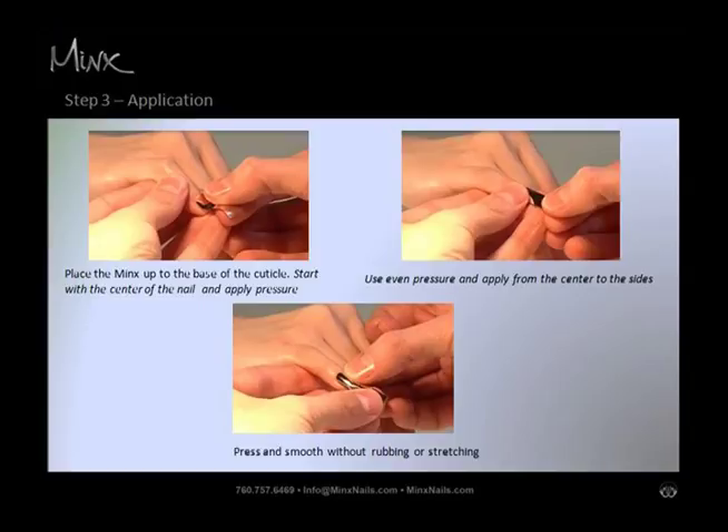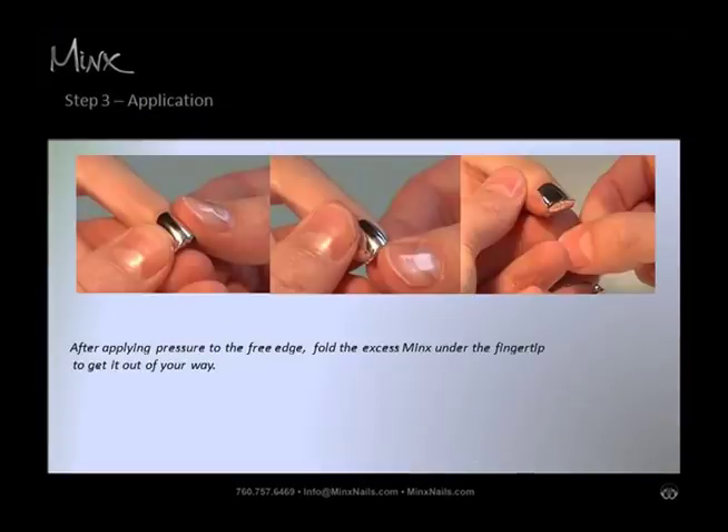Step three: Minx application. Remaining under heat, apply to the nail, natural or artificial. Align the curved end of Minx up to but not over the cuticle. Start with the center of the nail first and apply pressure. Use even pressure and press outwards from the center to the sides to assure proper adhesion.